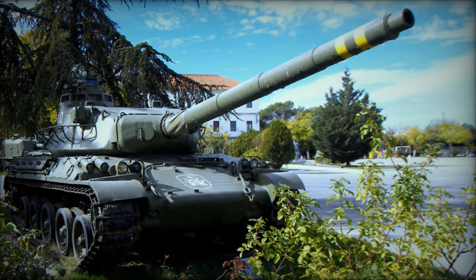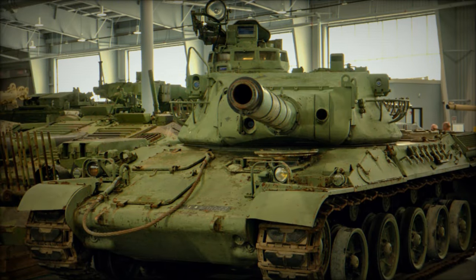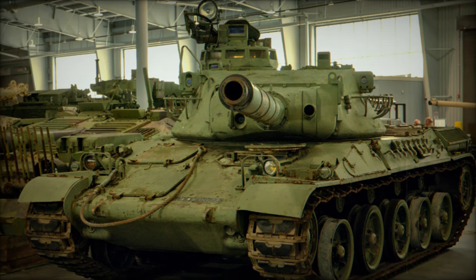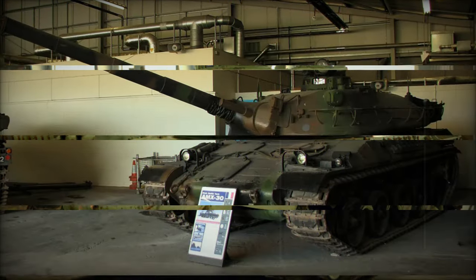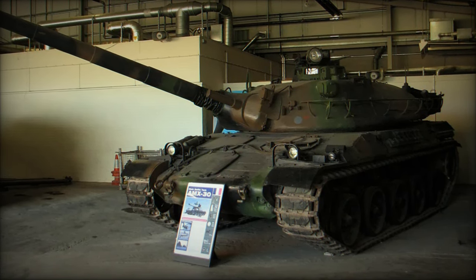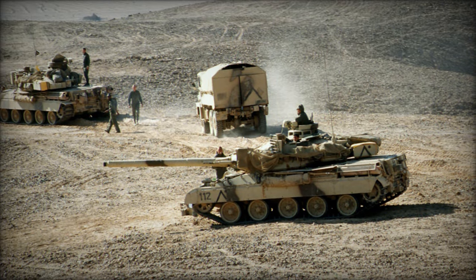This ambition led to a collaborative design effort between France, West Germany, and Italy, aimed at creating a tank similar to the Patton but with enhanced capabilities. However, while the initial effort was a three-way venture, the collaboration eventually split, with France and West Germany opting to develop their own respective tanks. The West Germans produced the Leopard 1, while France designed the AMX-30.